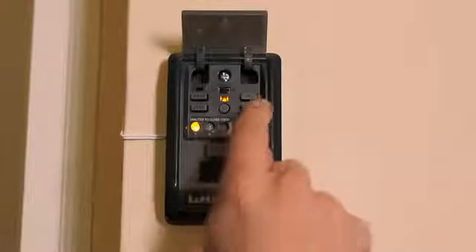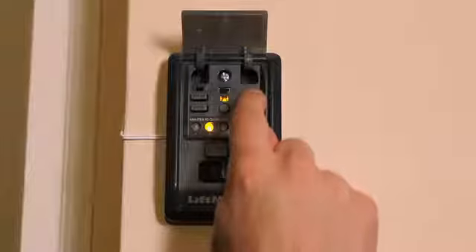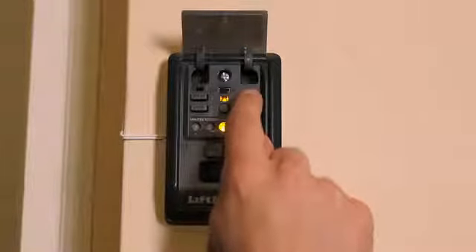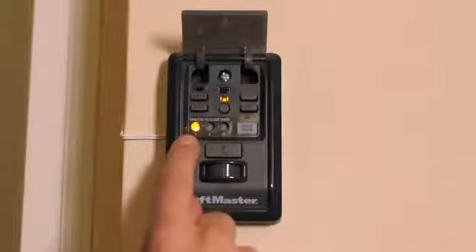To select the desired time, press the on button again. Each time you depress the on button, the indicator LEDs will cycle through the pre-programmed settings. When the LED indicating the time you'd like to have the door closed lights up, stop pressing the on button. Your timer to close feature is now ready to use.